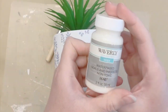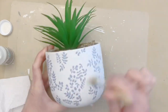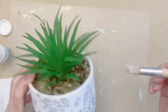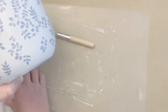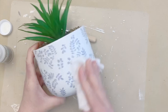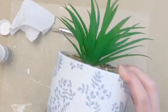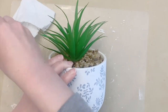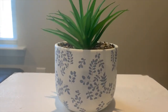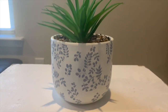Then I'm going in with some clear wax from Waverly to seal everything in — you could also use Mod Podge. Our patio is screened in so most elements are fine, but it gets seriously dusty and pollen-covered, so I wanted it to be easy to wipe down. I'm using a stencil brush to apply the wax and then buffing it out with a paper towel. I love how this one came out! Don't forget to give it a thumbs up, let me know which one was your favorite down in the comments, and I'll see you in my next video — bye guys!